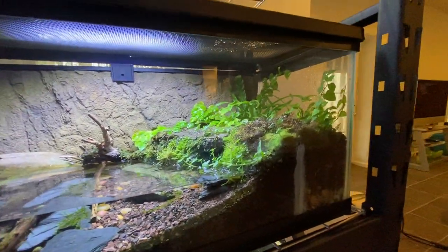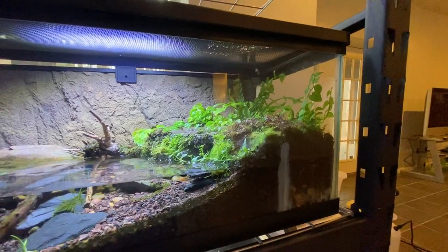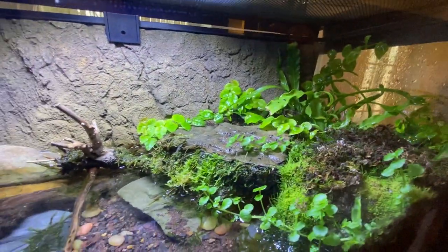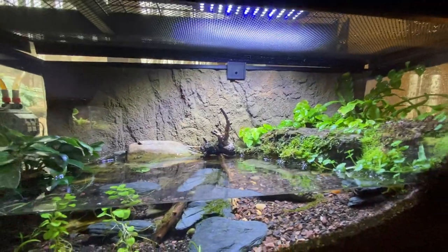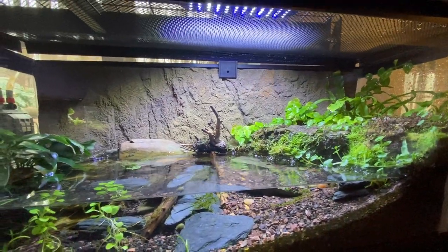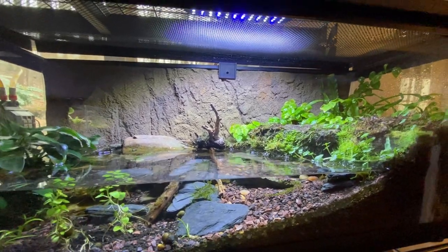These are all mostly running on Fluval 207s and Turtle filters — I bought about ten of them when they were on sale. Anyway, there's a land part with moss and some cool plants. I'm using a Universal Rocks background. They're all right; I just prefer my own backgrounds, though they take forever to build.